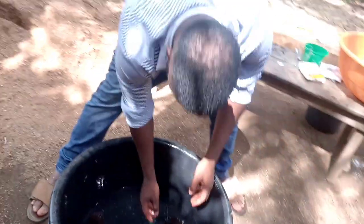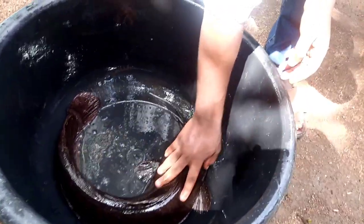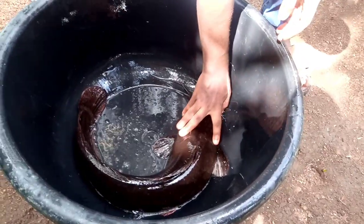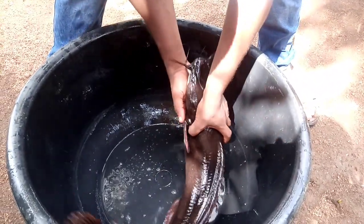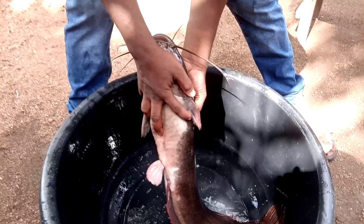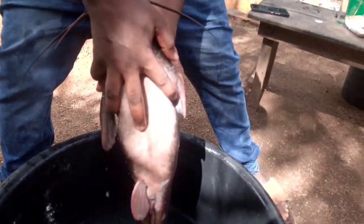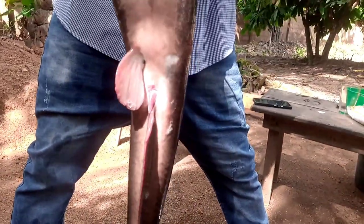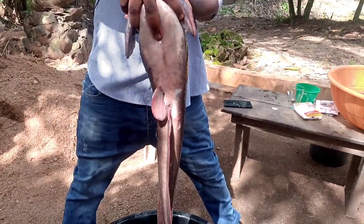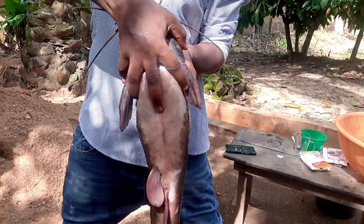For the male brood stock, you can see how dark it is — that's why most of our fishes are always very strong and agile. See the reddish tummy. This should tell you that the meat will be very good. You can see the length, you can see how long it is — these are the male brood stock.